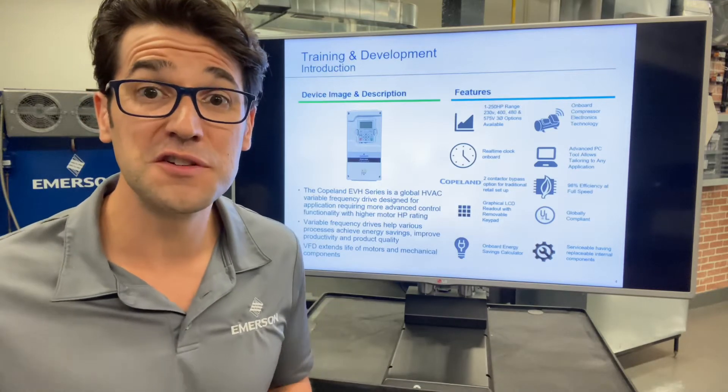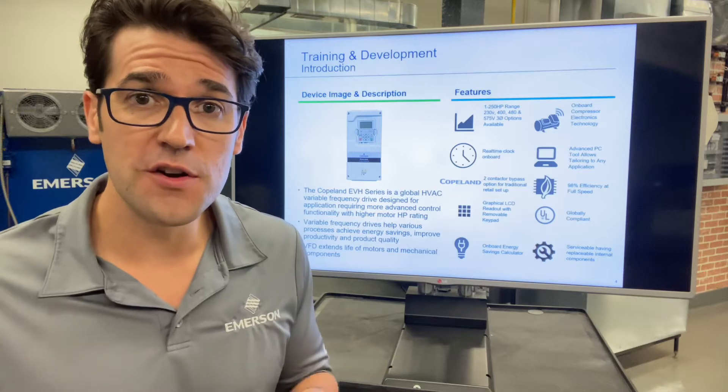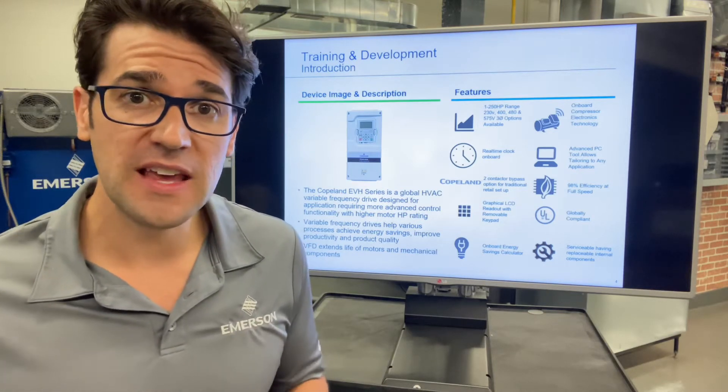Hey, Trevor Matthews here with another two minutes with Trevor. I am super excited to talk about our new Copeland compressor drives, our EVM and EVH drives.